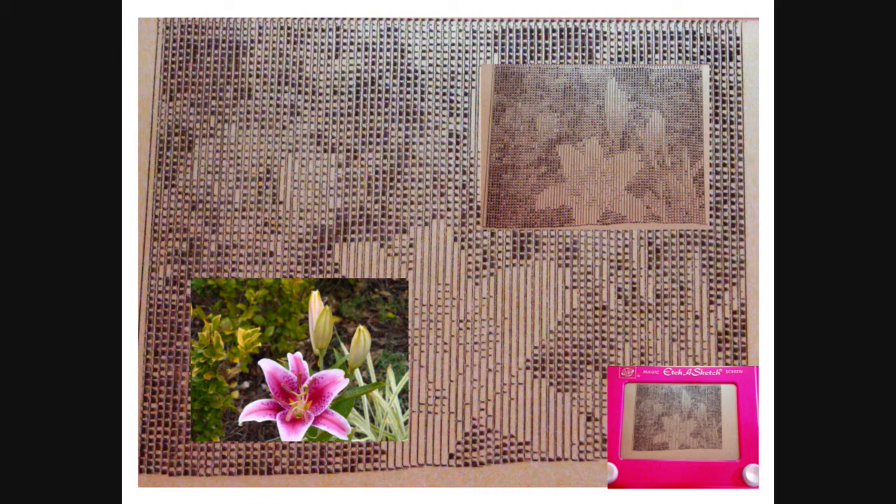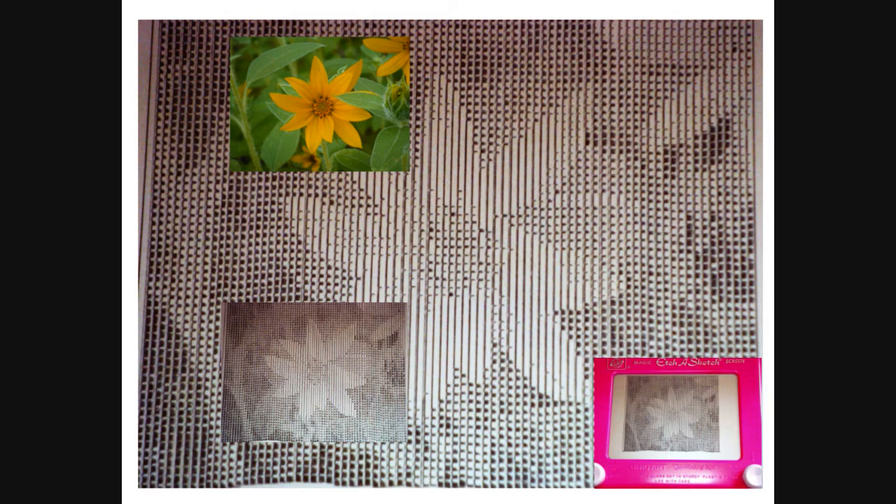Programmatic photo manipulation was developed using the standard Java API, specifically the java.awt.image package. Lego NXT development was accomplished using the Java-based Legos PC API, version 0.9.